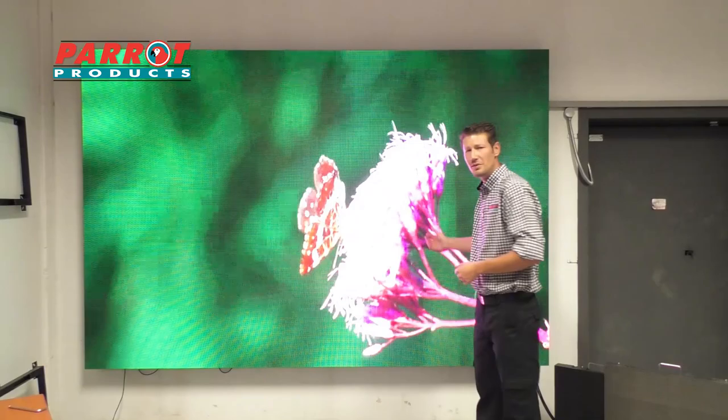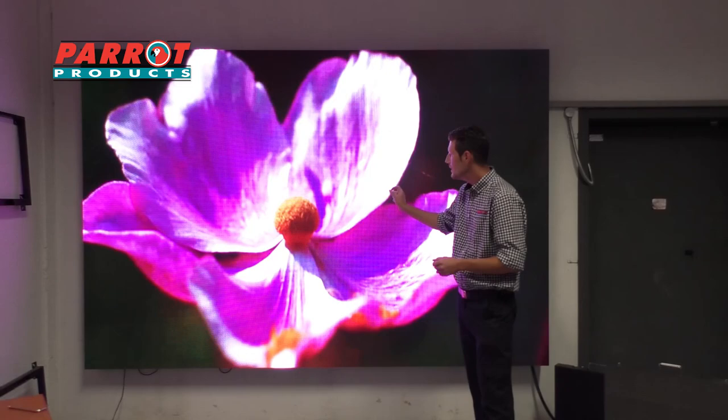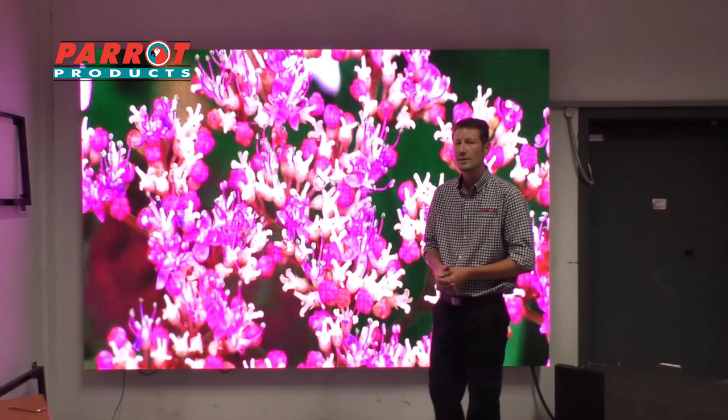These modular displays come in indoor and outdoor versions — the P4 and the P5. The P4 is the indoor module, meaning it's 4mm apart between each LED, basically allowing this screen to go up to a 4K resolution, depending on the type of control card that you use.